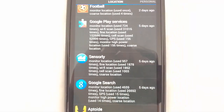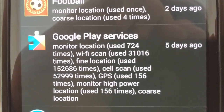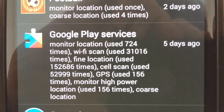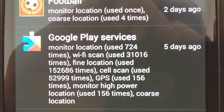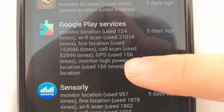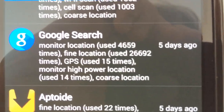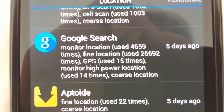Now these are the two culprits of the battery drain on CyanogenMod. If we take a closer look at the text, we can see that it has tried to search for my location 152,000 times, and has done a cell scan 52,000 times — and I've only had CyanogenMod for one month. If we check Google Search, it tried to find my location 26,000 times and monitored it 4,000 times.